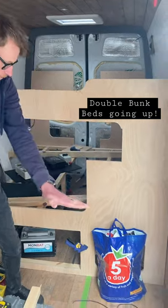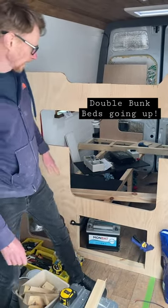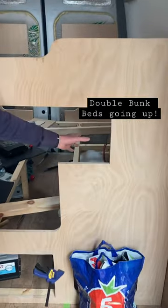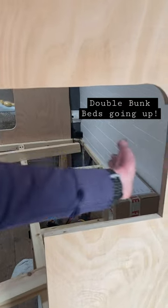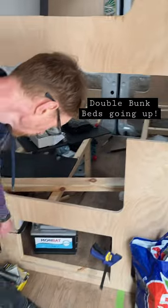That's going to be a worktop from there, and this is going to be the front of the kitchen unit — same on this side as well. On the inside we're going to have areas to store our clothes and towels and things like that, from there all the way back.